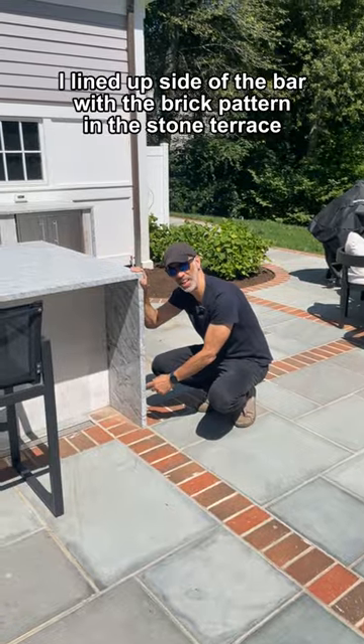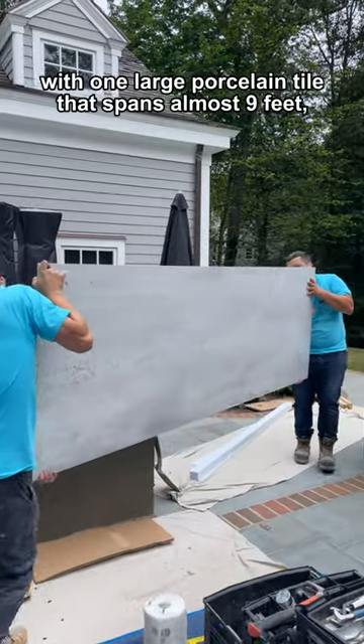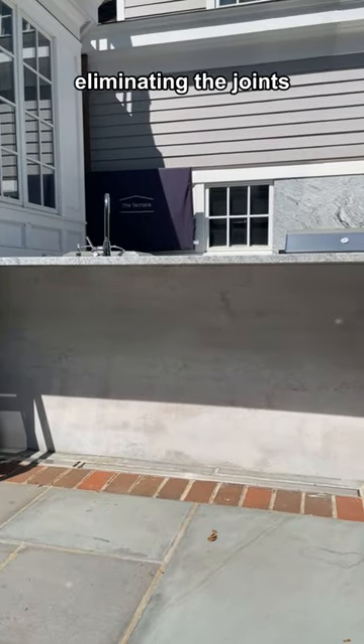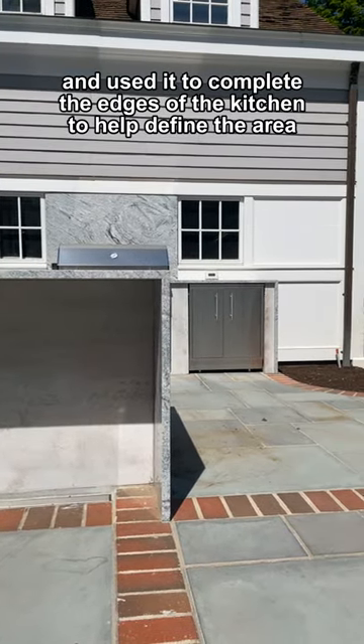I lined up the side of the bar with the brick pattern in the stone terrace and filled the leg space at the bar with one large porcelain tile that spans almost nine feet, eliminating the joints, and used it to complete the edges of the kitchen to help define the area.